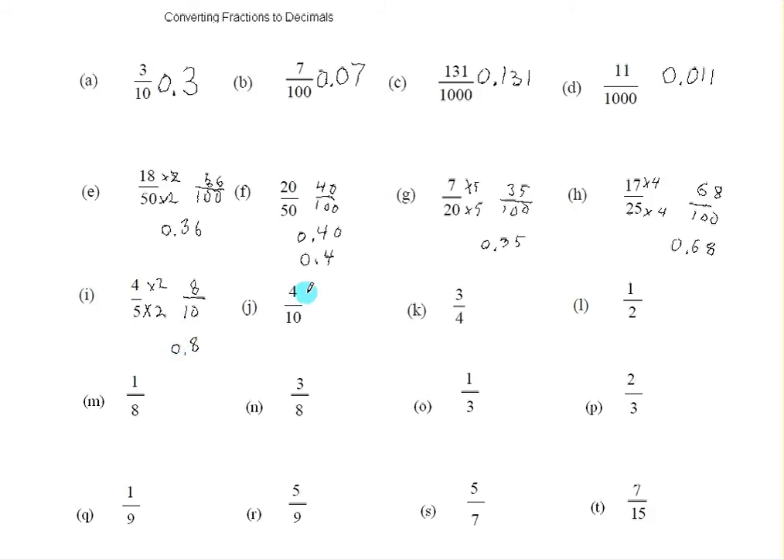Four tenths already has a ten on the bottom, so I just need to write the four, and I need one number after the decimal point because there's one zero in the bottom number. Now three quarters — I can't multiply four by anything to get ten, but if I multiply it by 25 I get a hundred. And I have to multiply the top by the same number to have an equivalent fraction. That gives 75 one-hundredths, and we write down the 75, and we need two numbers after the decimal point because there are two zeros in the denominator.